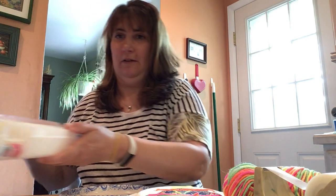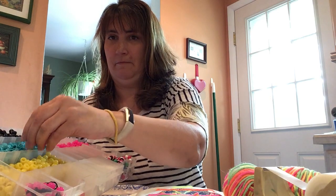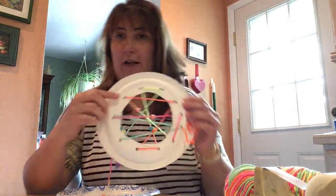They're very simple to make. What you need is a paper plate, scissors, a hole punch, yarn, and I have pony beads to decorate it with. If you have different kinds of beads that's great, and also if you have markers you could color it in after.